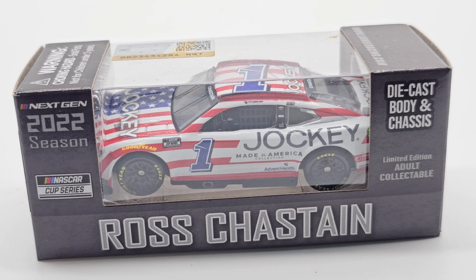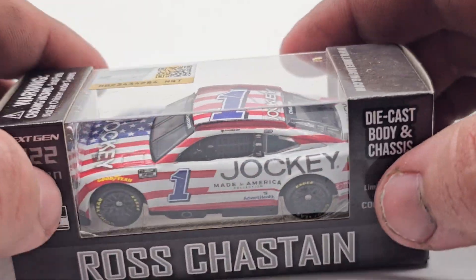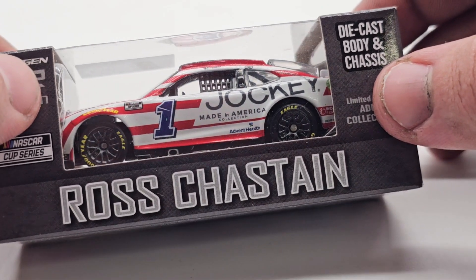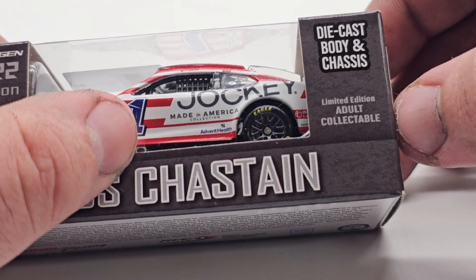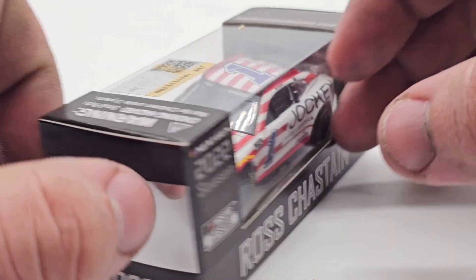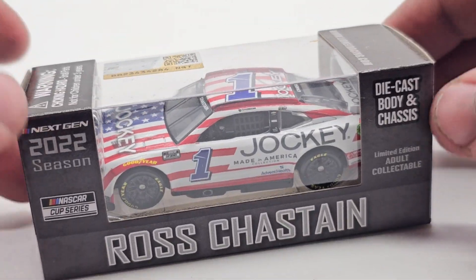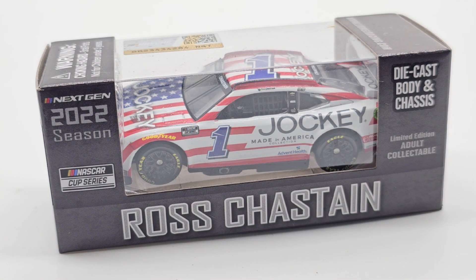I'm a little late on this die cast review, but the Jockey car — Suarez had a very, very identical if not the exact same paint scheme, but of course it was number 99 instead of the one. Pretty interesting little car here, very patriotic. I don't think this was run anywhere patriotic-themed, but I could be completely wrong. Jockey is a 'Made in America' collection, I believe. I gotta take a look at that. The Jockey car — Suarez had the same car; I don't know if it was made in 1/64 scale but I think so.